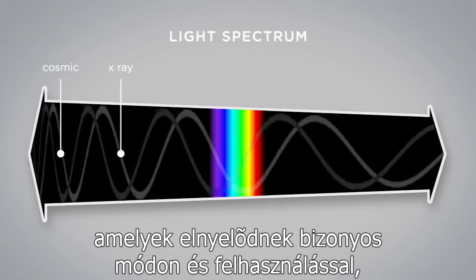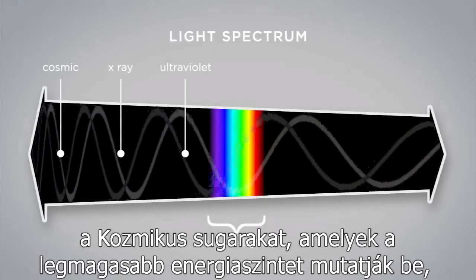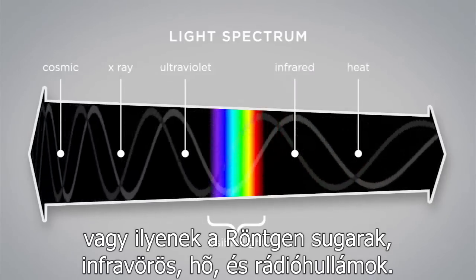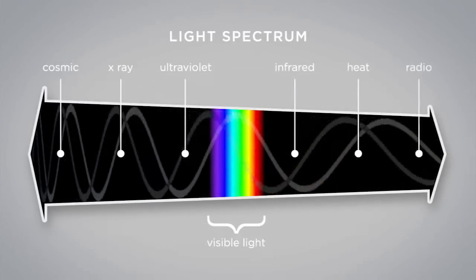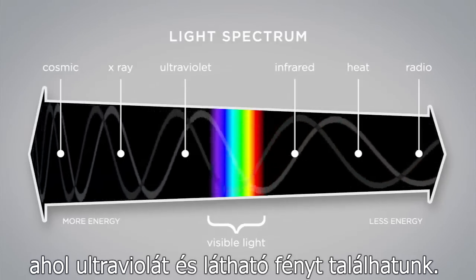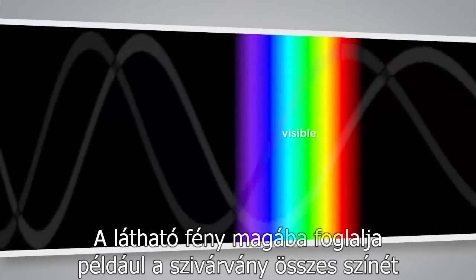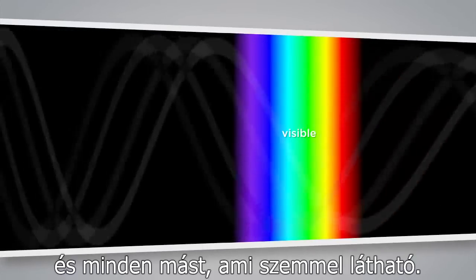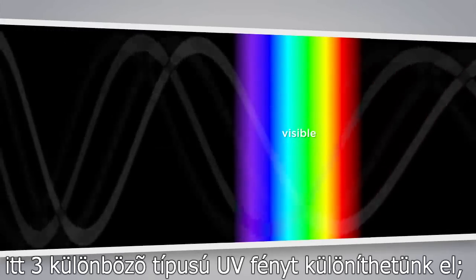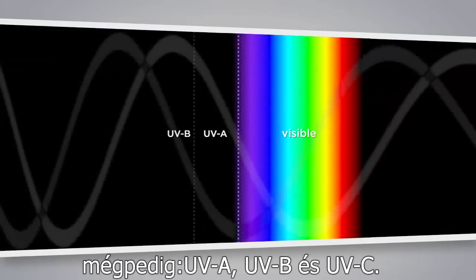This energy is observed and used in many different ways, and you will recognize some of these such as cosmic rays, which represent the highest energy level, X-ray, infrared, heat, and radio waves. But for now we will focus on the middle of the spectrum where we will find UV and visible light. Visible light comprises all the colors of the rainbow and everything we can see with our eyes. Right next to that is the UV range. Within the UV range there are three different types of UV light: UVA, UVB, and UVC.